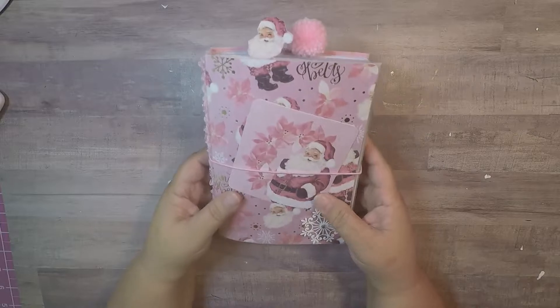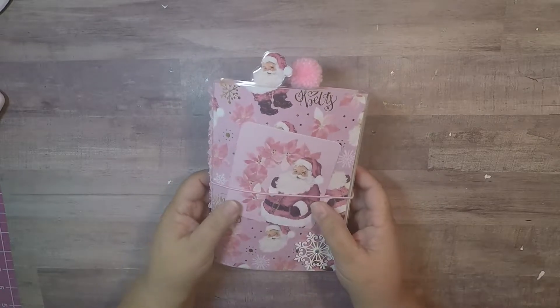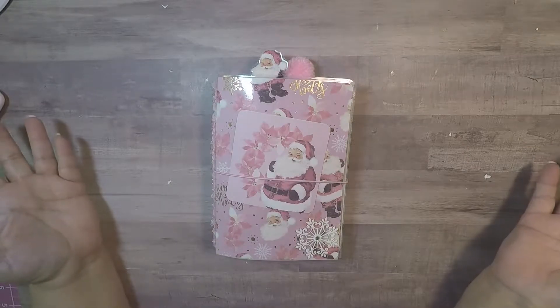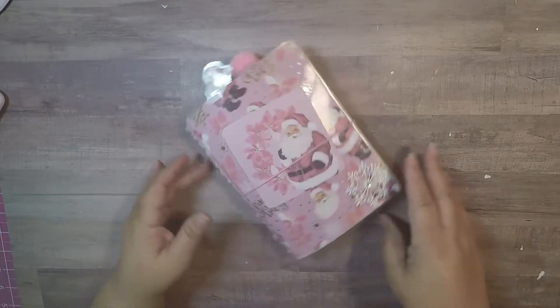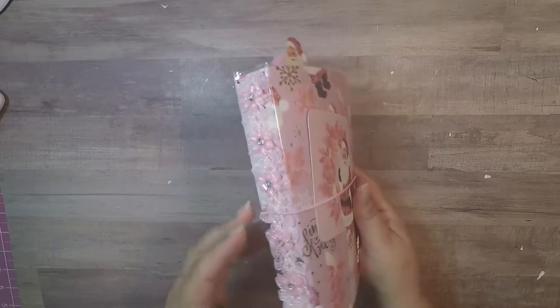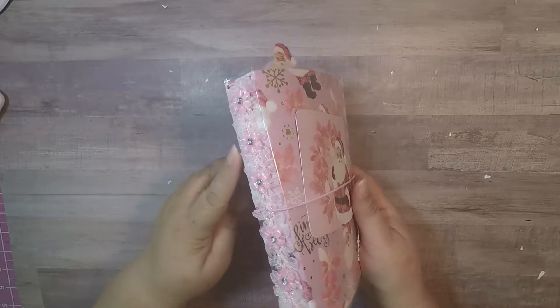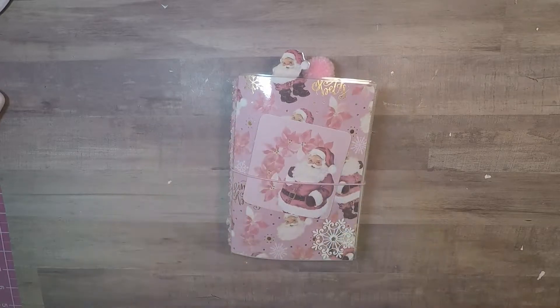The first thing I wanted to share with you is my traveler's notebook. I made this traveler's notebook out of the sugar blush paper — love that paper, what else can I say — and I made a cute brightening hair. I wanted to show you the inside and get it all started so you guys can see what I came up with.